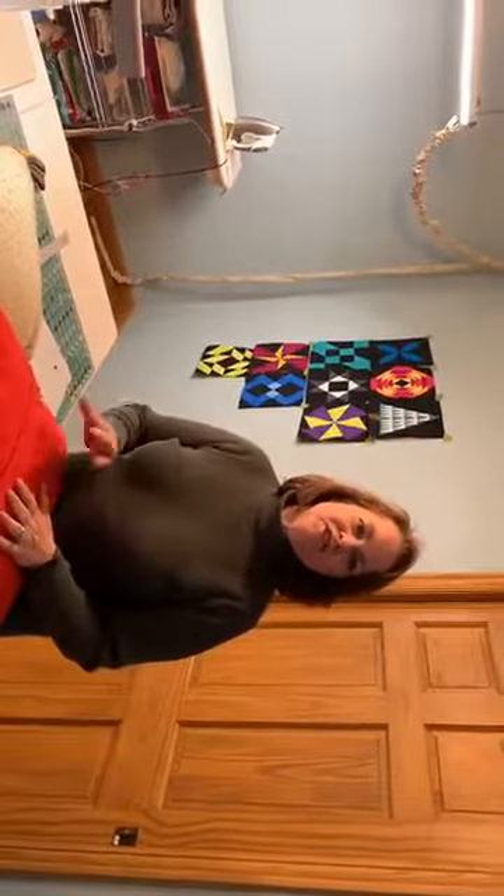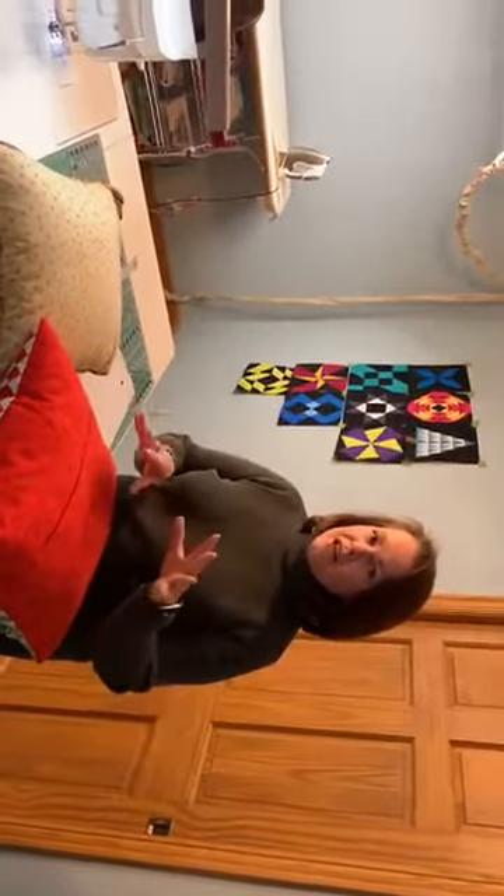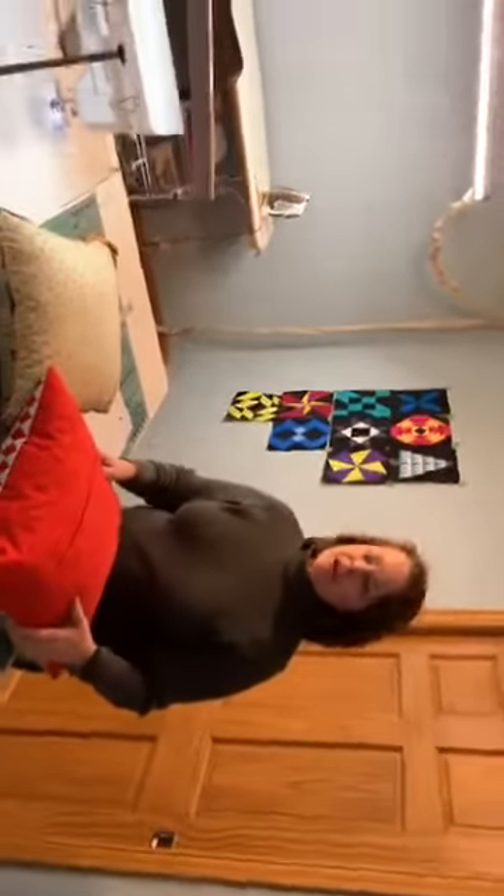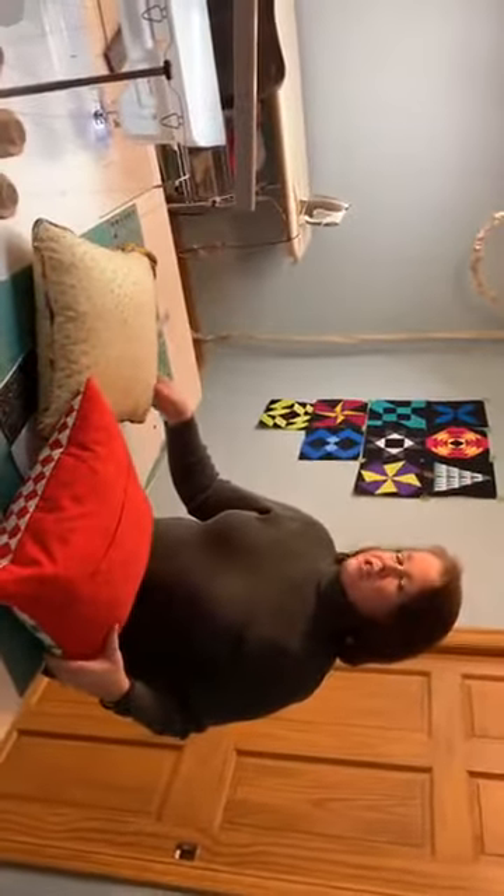Good evening everybody, this is Judy from Fox City's Quilt Company and we're here in my sewing room. I think this is our second Sunday in the sewing room Facebook Live video, so hopefully I'll get a little better at these as we go along. Today I'm lucky enough to have a cameraman so I don't have to do both things at one time — Tim is helping me out tonight.